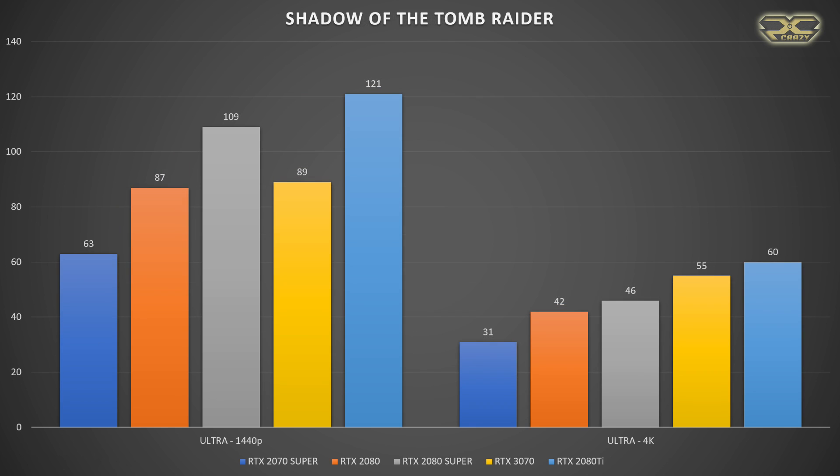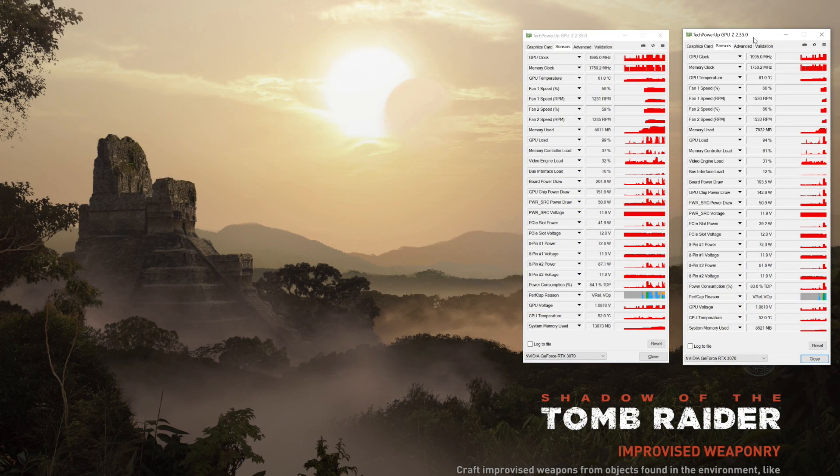Going to Shadow of the Tomb Raider at 4K DirectX 12: the 2080 Super got 46fps, the 3070 got 55fps, and the RTX 2080 Ti got 60fps. It's just amazing — in some benches the 3070 places above the 2080 Super and below the 2080 Ti, and in some benches it even goes above the RTX 2080 Ti.